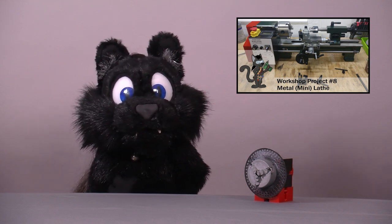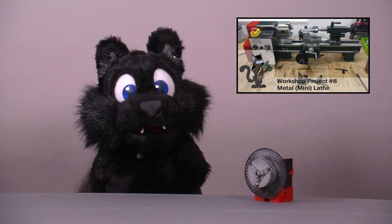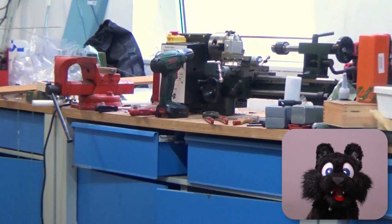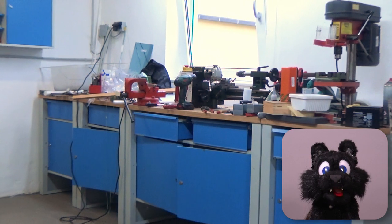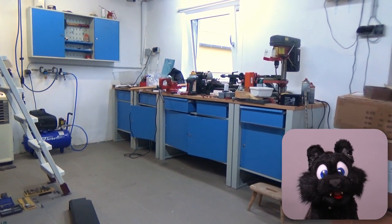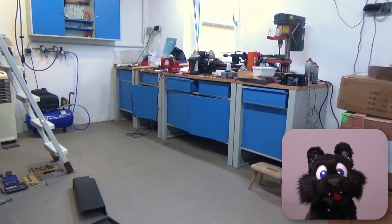You might recall my adventure with the cheap metal lathes. If not, you can watch the initial video on my channel — I'll put the link in the description. My main issue with the tabletop lathes is the lack of a dedicated table for it to sit on. It sits on my regular workbench and is held down only by its own weight, which is a bit sketchy.